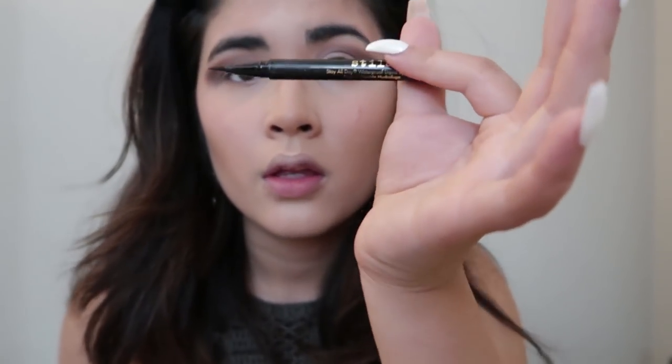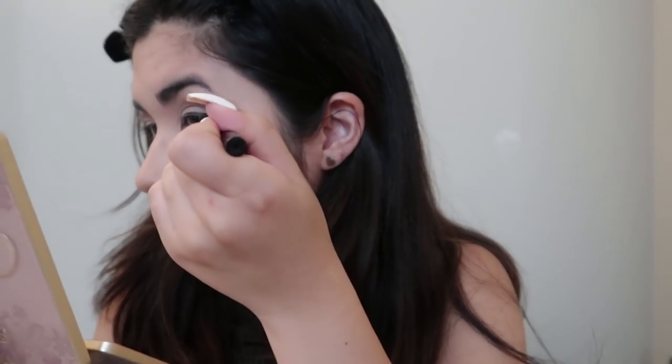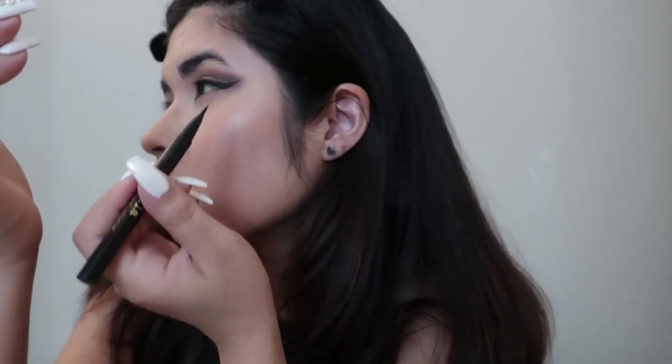After that I'm going to go in with my liquid eyeliner — I use Stila, it's the waterproof eyeliner — and I'm going to draw a wing. I grabbed a smaller mirror to make it easier, then I'll do the other side.